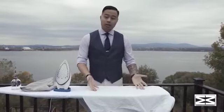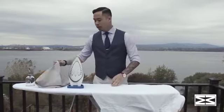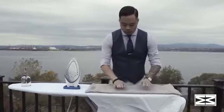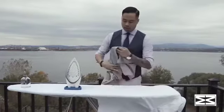Second, your iron. Depending on the material of your shirt — in my case, which is a 100% cotton shirt — I will have to set my iron to the cotton setting. If your garment is made out of a more delicate material, you might want to use an old piece of fabric, cover your garment on top, and iron on it like that so it won't damage the material.